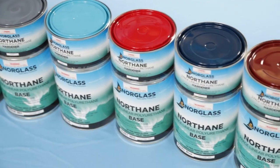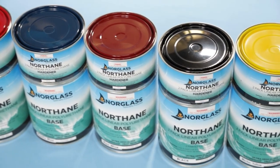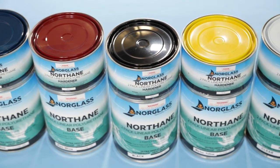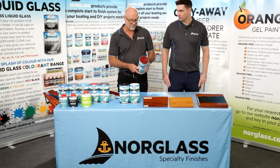Northane comes in 21 standard colours. All colours come in high gloss, but our clear and white also come in a satin finish for your indoor projects. When you go into the shop, all of our lids are painted with the exact colour that is in the can.